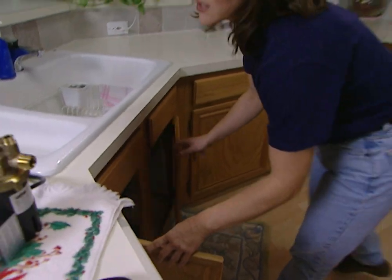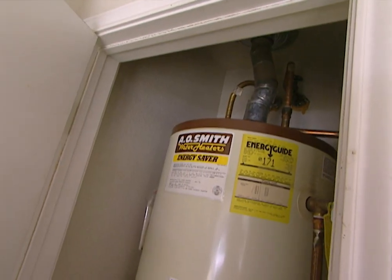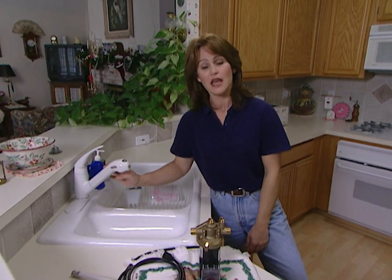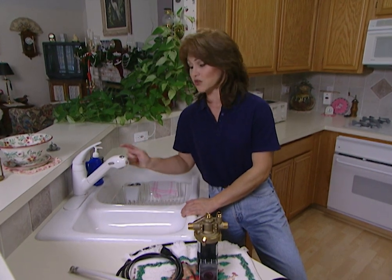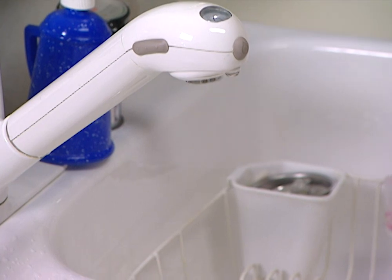Now we're ready to install the AutoCirc. The best way to determine where to install it is to install it at the tap that's farthest away from your water heater. If you're not sure which one that is, find out by process of elimination — simply go to each tap, turn on the water, and time how long it takes for the hot water to reach that tap. In our case, it's the kitchen sink that's farthest away from the water heater.